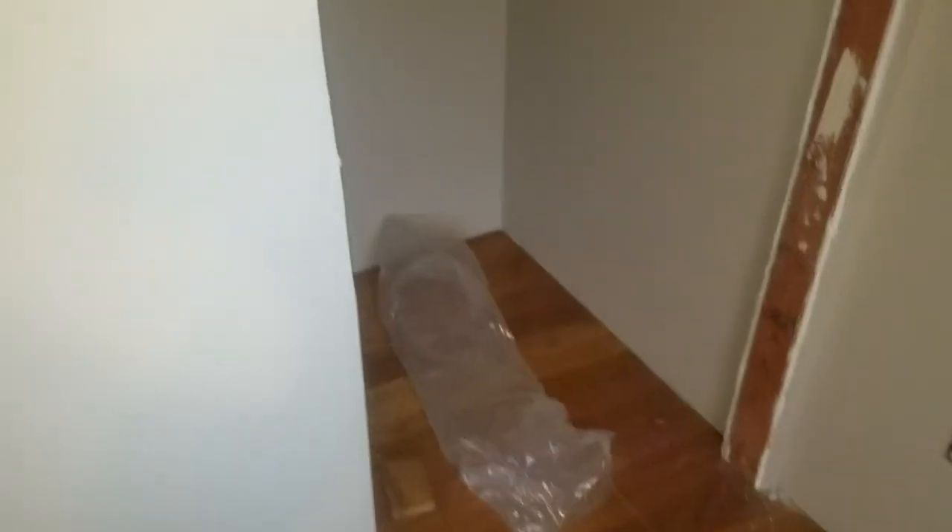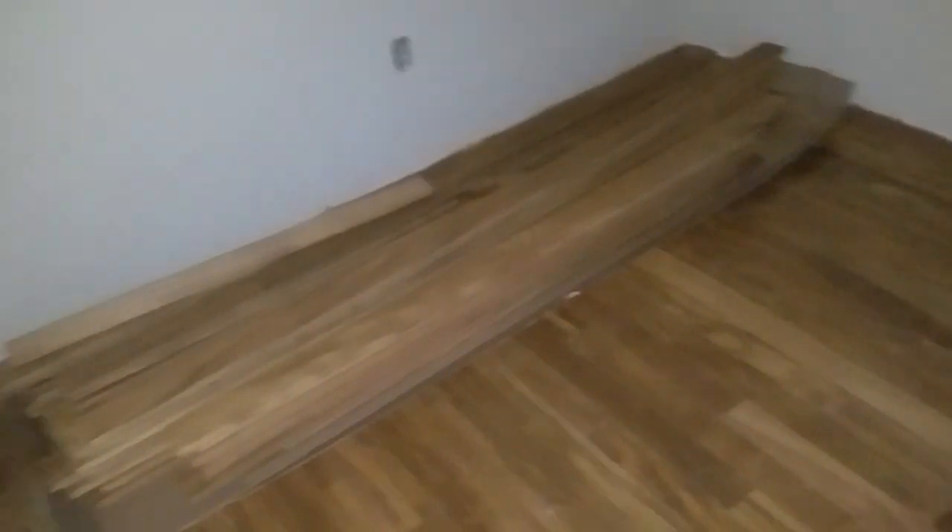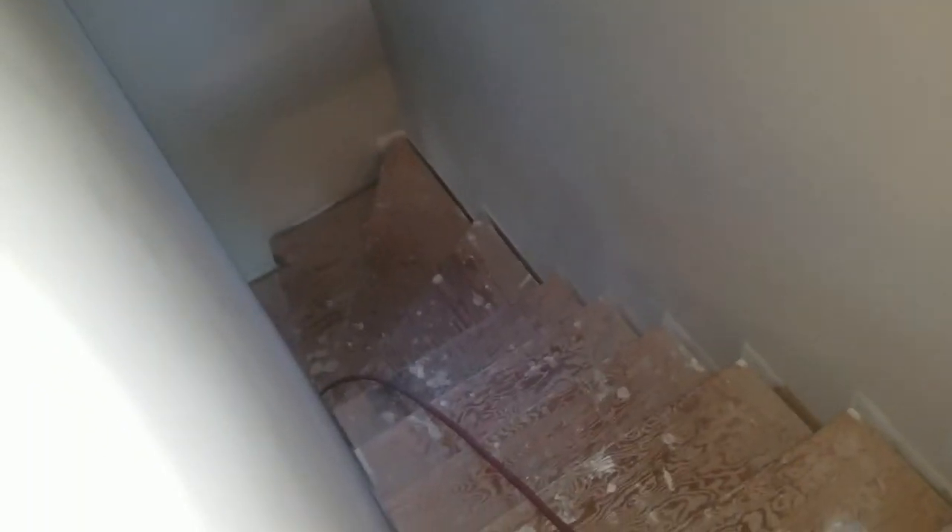Got the closet here. This bathroom here is all done except for the sink that has to go in. We finished this little den office bed area. And those are floor boards that we will need. Apparently we're going to have to custom make all these steps — the straight steps and the angled steps at the bottom. Pie cut. So that's going to be fun.